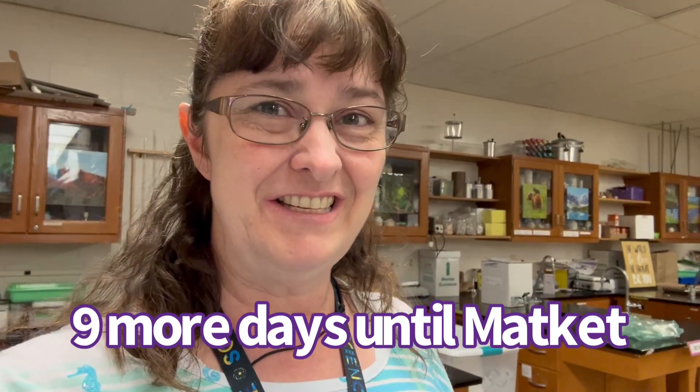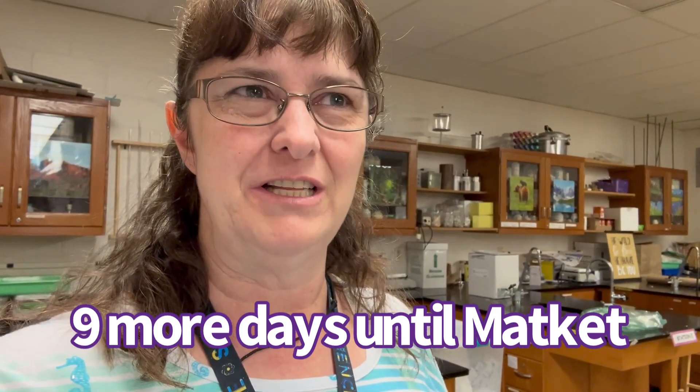Hey YouTube creators, this is Francie with Created by Francie. I didn't get to make a video last night — I was too tired and I really didn't do much, but I'm going to show you anyway and it's going to be a short video.